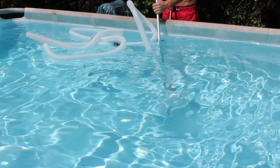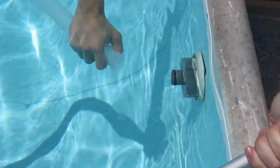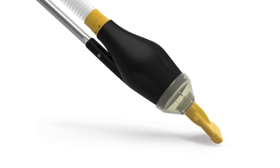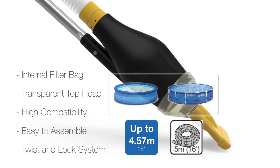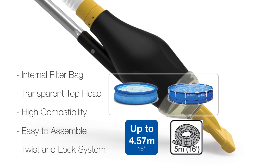The 178 cm lightweight aluminium handle makes the Scuba ideal for pools up to 15 feet or 4.6 meters. Scuba is driven by your pool filtration system and does not require any batteries or any other power source. Scuba is the perfect cleaning solution for your soft wall pool.